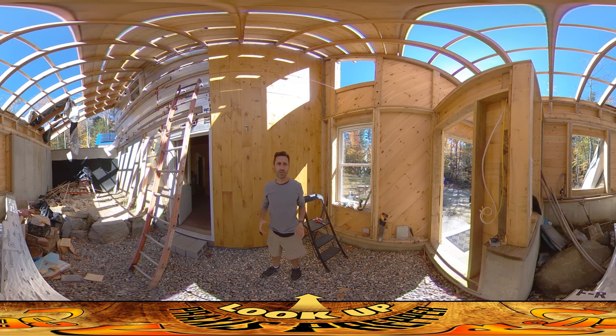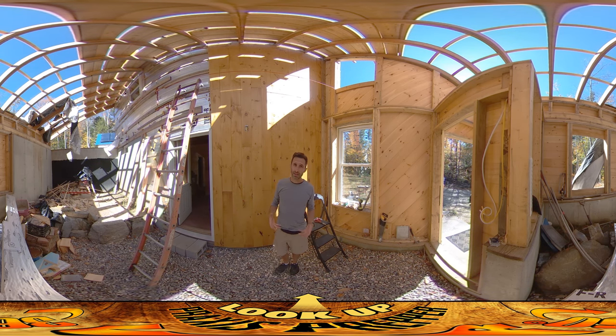It's kind of a weird situation here because according to our rough electrical and our electrical inspection, this is the exterior light right here. There's a switch that turns it on on the inside — it's just a single switch — but ultimately this is not going to be the exterior light because this is inside the greenhouse.